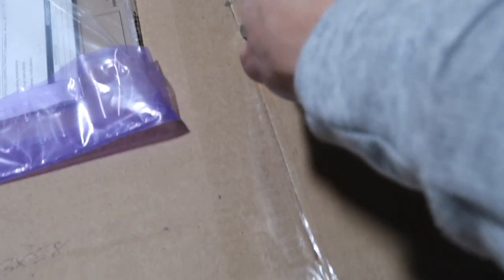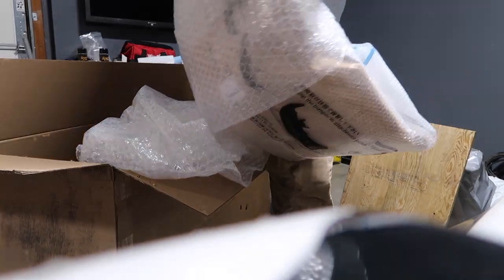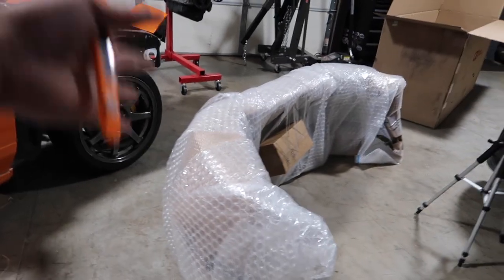Another package just arrived and it is massive. I'm pretty sure this is for the Z, so you guys are getting all sorts of teasers today. You can probably guess what it is — let me get all this wrap off and then I'll show you guys and explain why I got this.